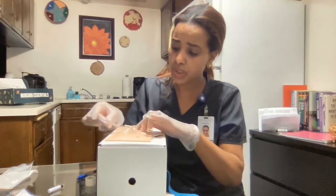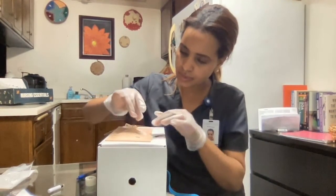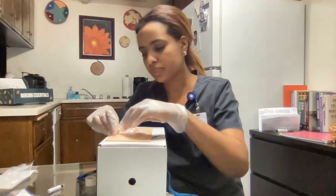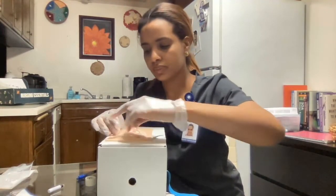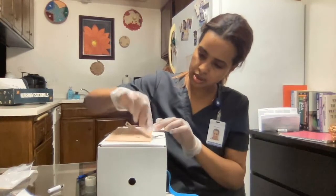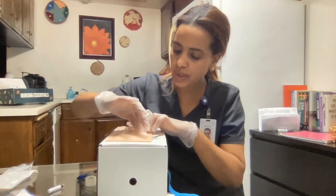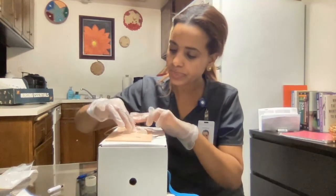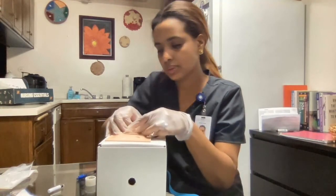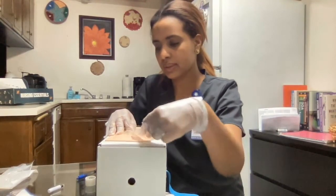After applying the dressing, I make sure it is nicely placed and not blocking anything. Now I'm going to put my initials, the date, and the gauge size on the label. Then I'll place a tape to secure the extension tubing — make sure there are no kinks and nothing is blocked. This is how we secure an inserted IV, and make sure you do not forget to clamp it.